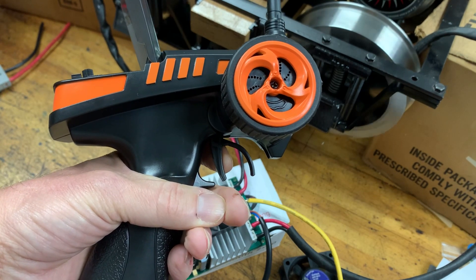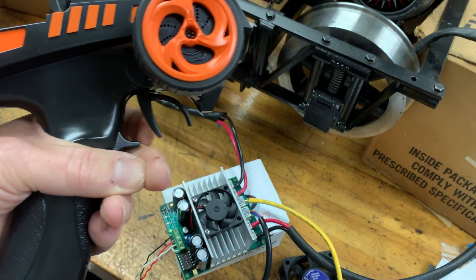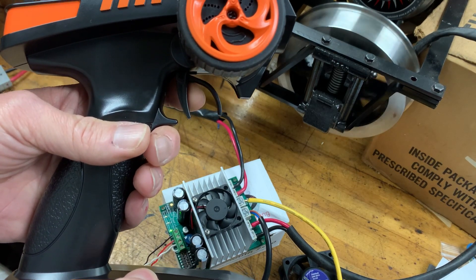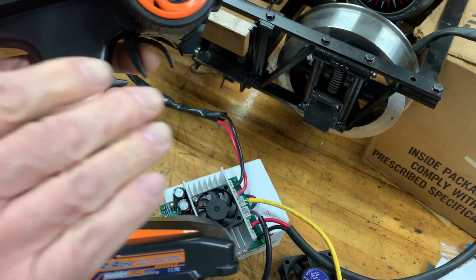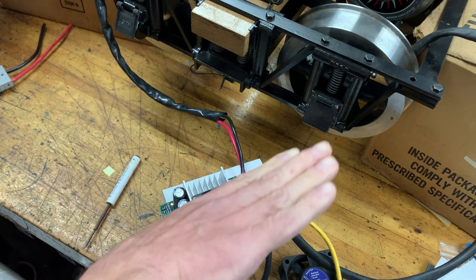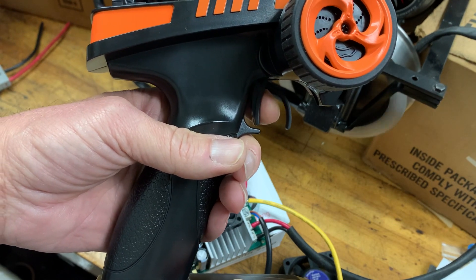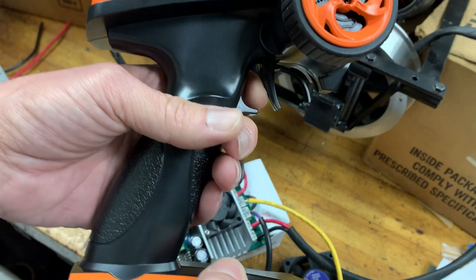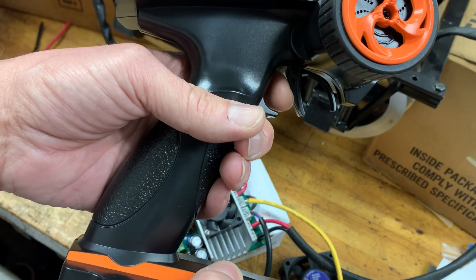Yeah, there's definitely a difference. On reverse you don't notice it as much, and I think that's because you have 70 percent of the throw in forward — a wider range — so the exponential curve gives you more finesse at low speed. Linear is a straight line, whereas exponential starts slow and curves up. In reverse you only have 30 percent of the throw, so the entire speed curve has to fit into that smaller range.